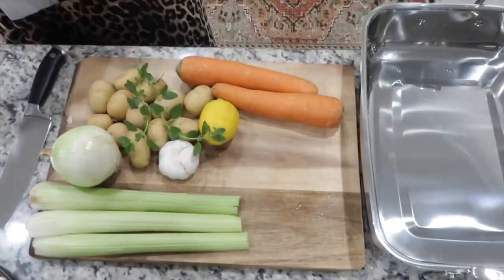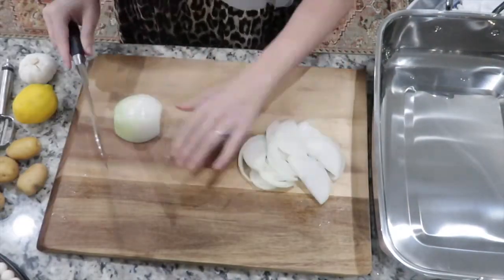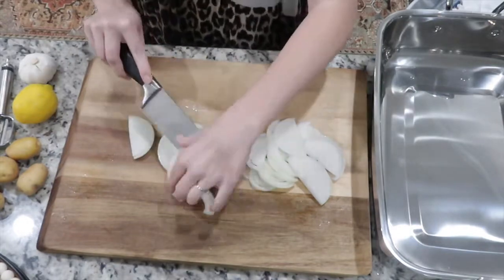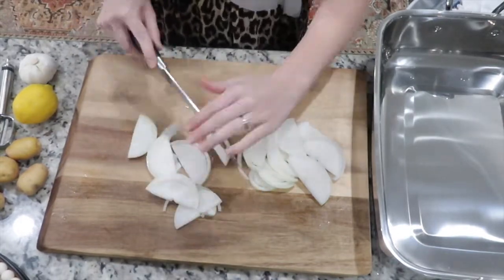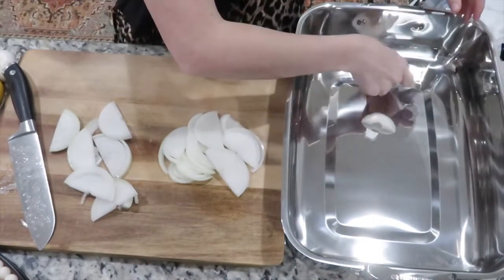Go ahead and start chopping up all of those vegetables. What I'm going to do is make a bed for the chicken to lay on with the onions, the garlic, and the lemon. Then I'm going to put the carrots and potatoes all around the edges of the pan.